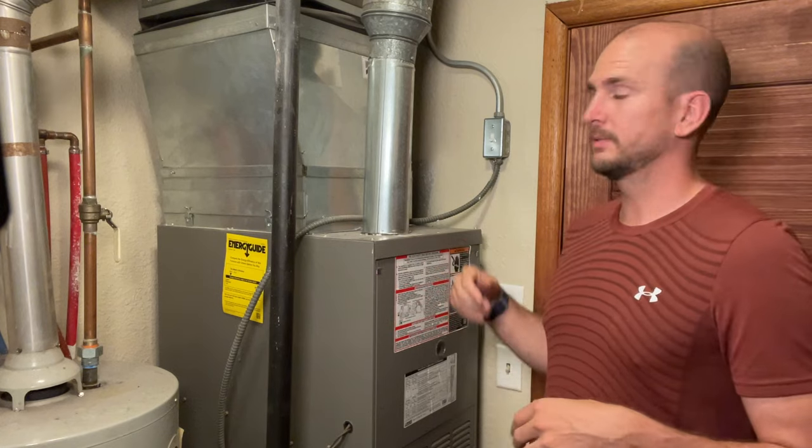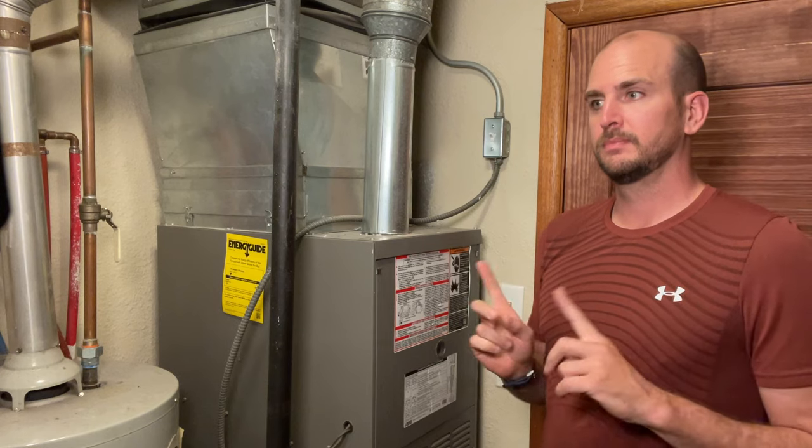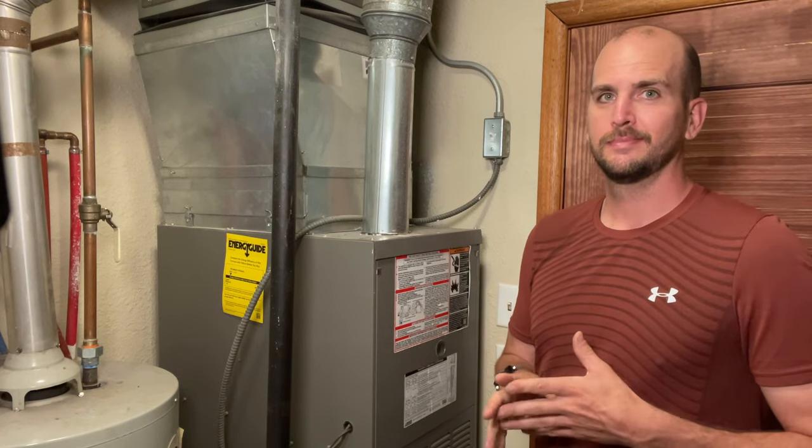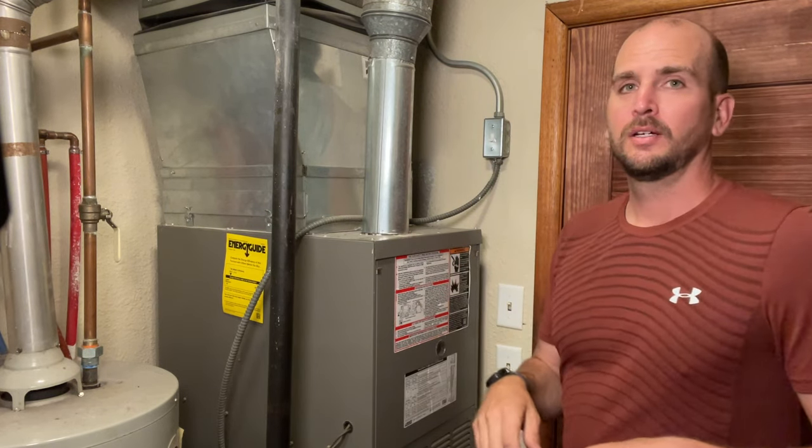I'm going to turn on this unit and it's going to try to start to cool the living space. You hear that buzzing noise — you can usually hear that buzzing noise through your air vents, whether it's on your second level or your basement; it's pretty loud. It will also generate a lot of heat, so you do not want to leave your system in that state because it can cause further damage.